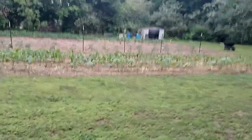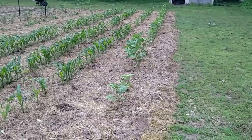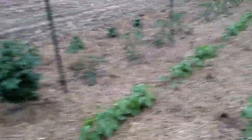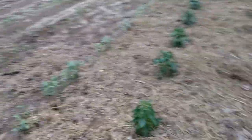I might as well show you my garden while I'm here. This will be the first video this year. Got some different kinds of sunflowers in the first row. I got some sweet corn — three rows. A few rows of beans. Tomatoes and peppers. This stuff right here is some goat bedding that I got, and that's what I've been making a compost pile with.